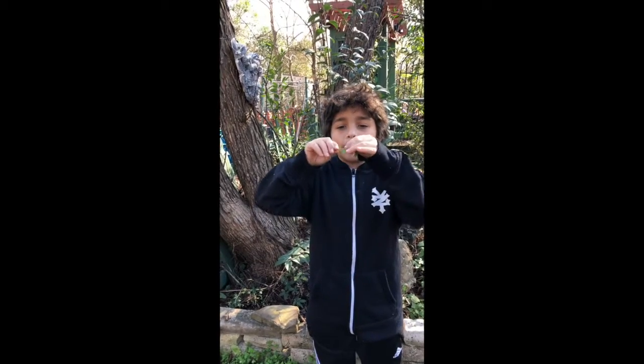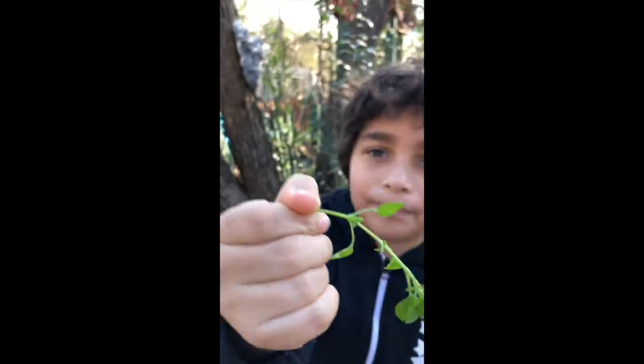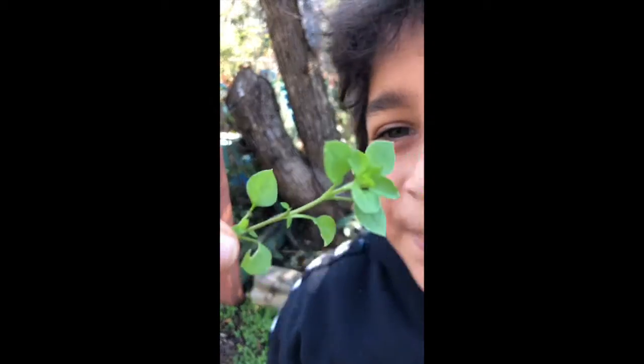So you see on the stem, you can barely see there's some hair on the stem. There's one line of hair on the stem.